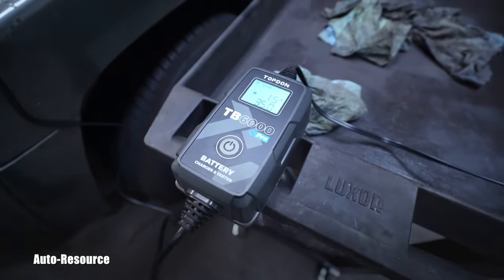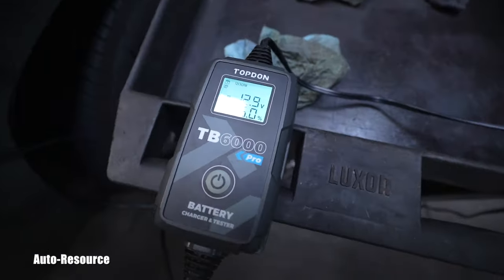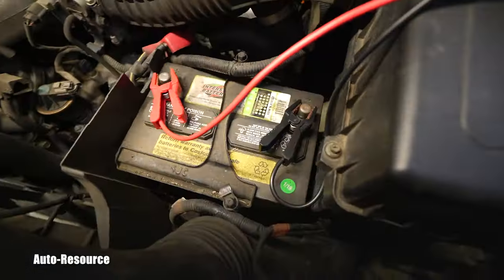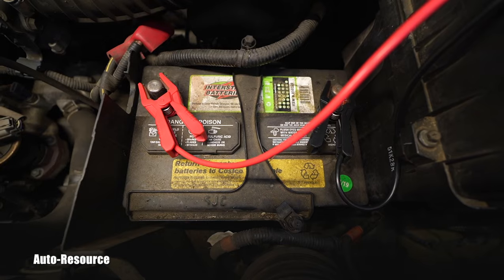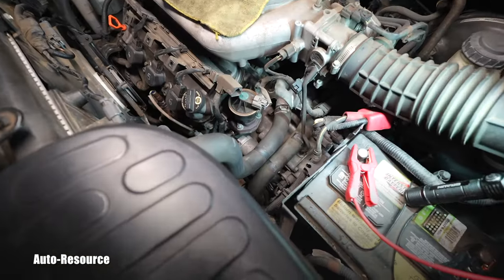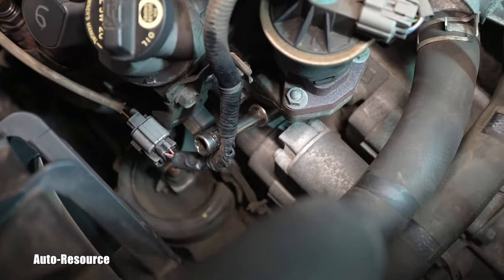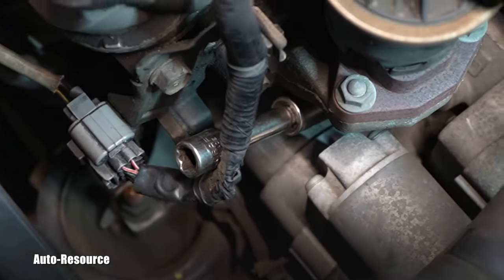I am a perfectionist, so I will use this opportunity to start charging the battery while I'm working on the starter replacement. This is a perfect opportunity to top it off and make sure the battery is in the best shape. Now I'm ready to undo the two main bolts holding the starter down.